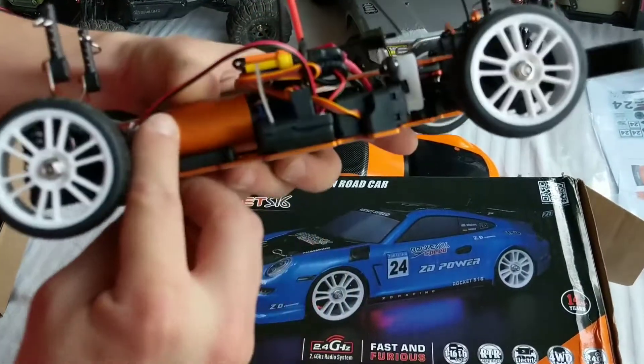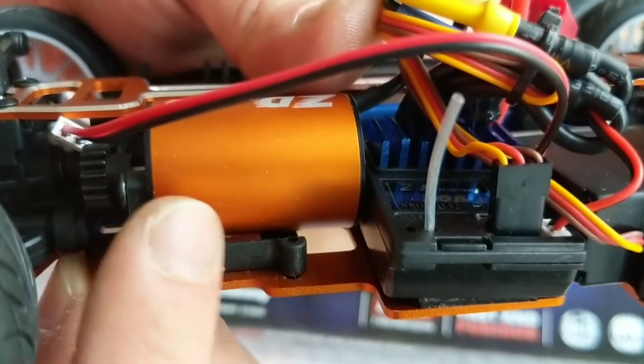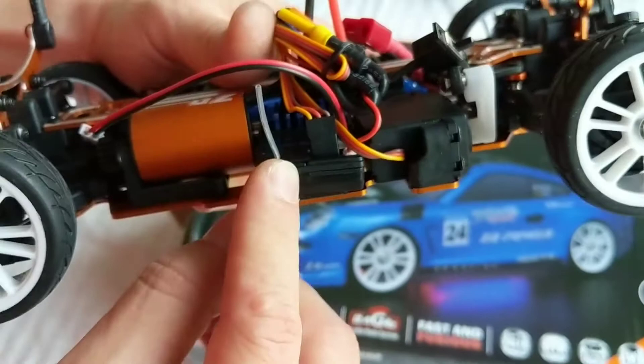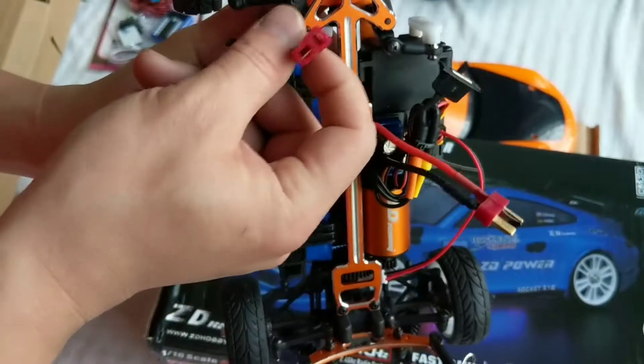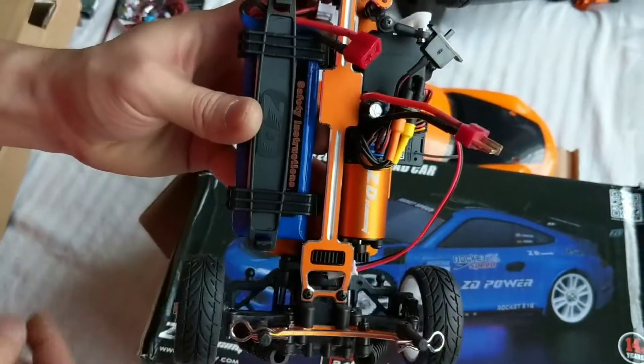Here's the brushless motor, which is a 2435 — I believe 3300 or 3500 kV. It has a 2-in-1 ESC receiver and a Deans T plug battery adapter, which I use on most of my RCs.